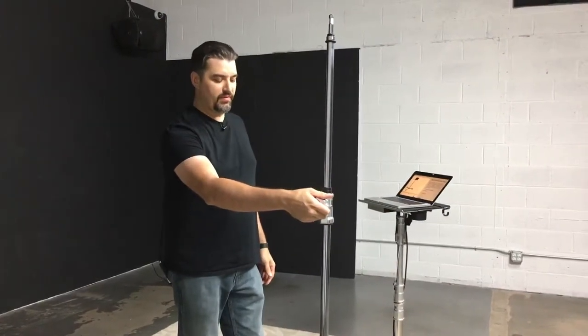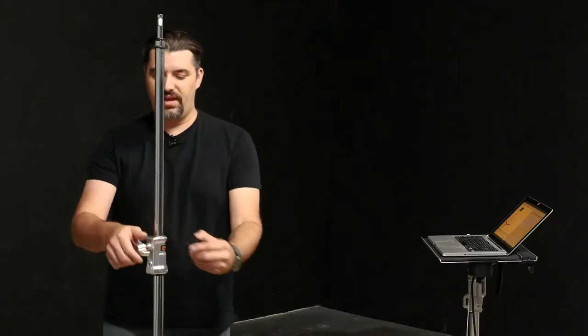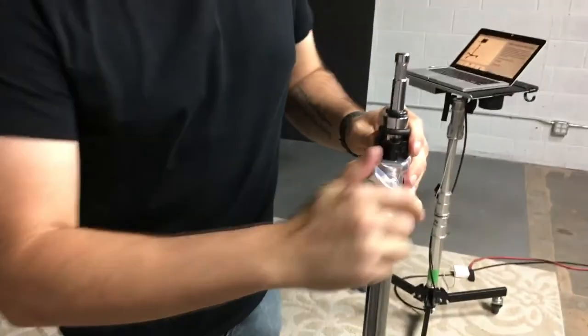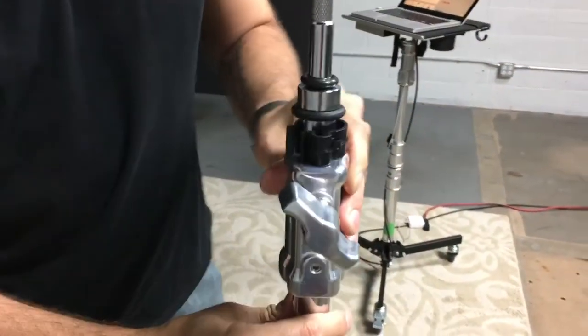Another cool thing that I loved about this stand is that they have springs in here. So if you drop your light by mistake — you're not going to want to do that on a constant basis — but if you happen to drop something, it has some impact resistance there, so it's super cool. Look at these knobs. This is definitely a solid, solid product.